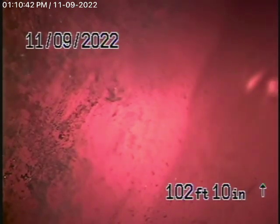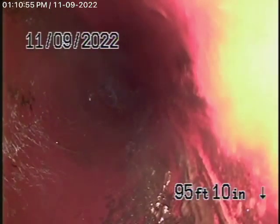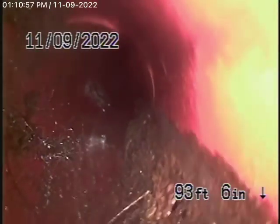From the four-inch clean out we were able to make it all the way out to the city connection in the street. We have a six-inch clay lateral coming back from the middle of the street toward the property. You can see there are very minor little roots coming in over there.